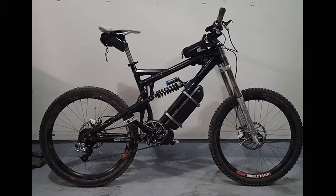This is a quick little video about my latest project: putting an electric motor on a Santa Cruz VP.